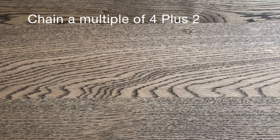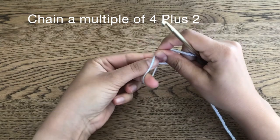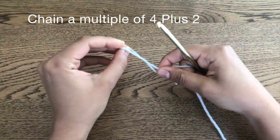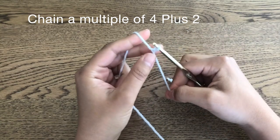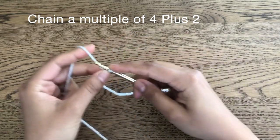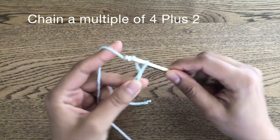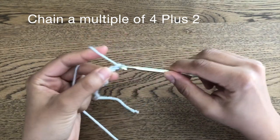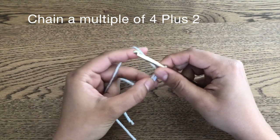We begin this stitch by chaining a multiple of four plus two. I'm assuming that you already know how to make a slip knot and chain and do the basic crochet stitches, so I'm not going to teach that stuff. So we're going to chain a multiple of four plus two — let's do sixteen plus two which is eighteen.